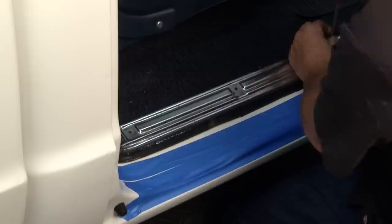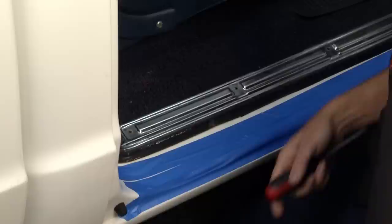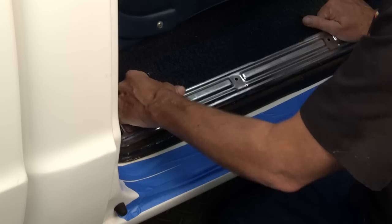Even when we're putting new sill plates on, I still like to save the old stuff because sometimes I'll put it on a patina truck or a buddy can use it. Always keep everything — one man's trash is another man's treasure.